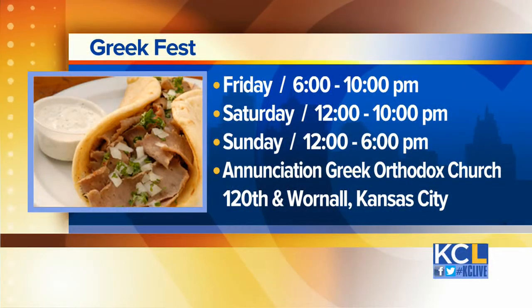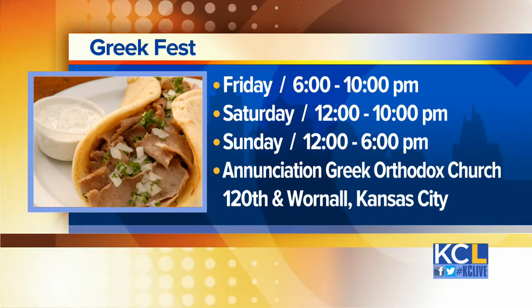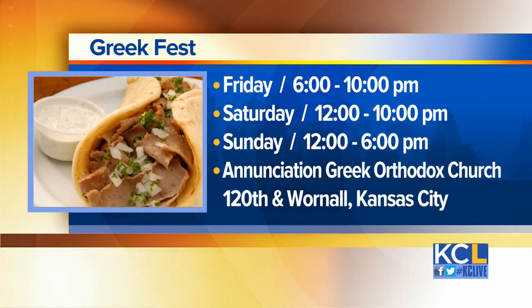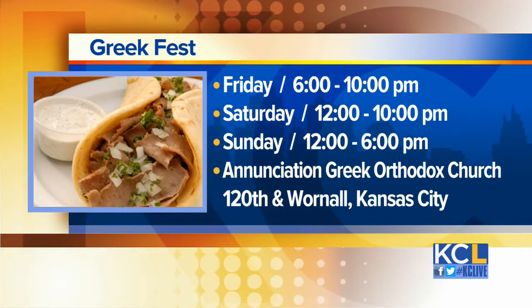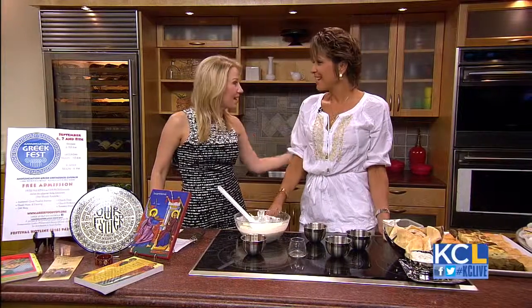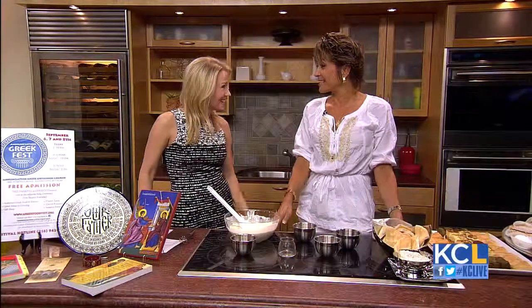Experience the culture, learn about the culture, and enjoy the amazing food and dancing. Greek Fest begins tonight at 6 at the Greek Orthodox Church in South Kansas City. The fun continues Saturday from noon until 10, and Sunday from noon until 6. Admission and parking are both free. Thank you so much for stopping by and bringing all this amazing food — please come see us!